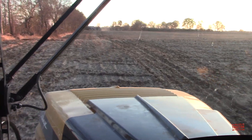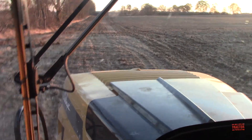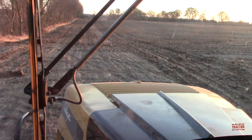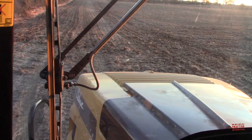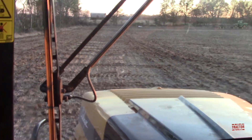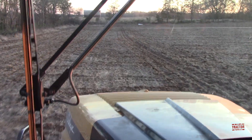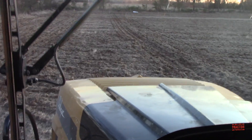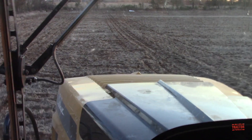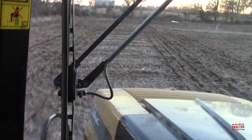So you put about four passes on here at the ends? Yeah, normally. You can definitely feel the compaction here. That would be, of course, the headland.